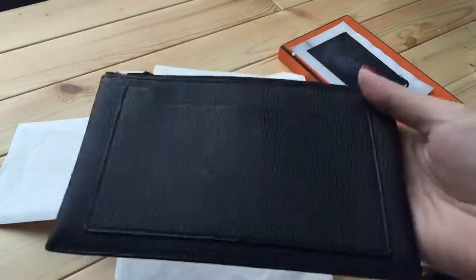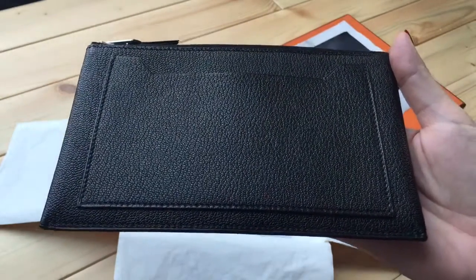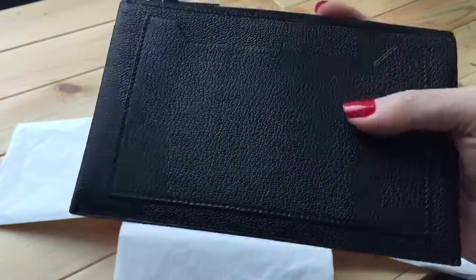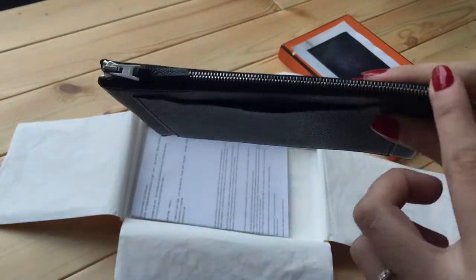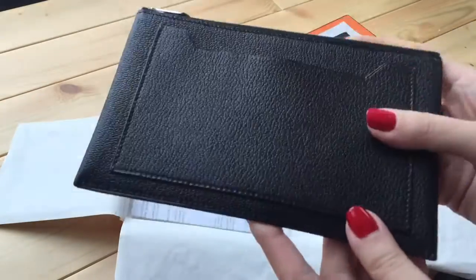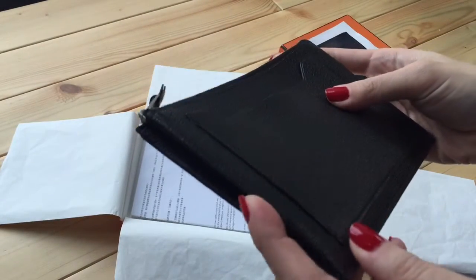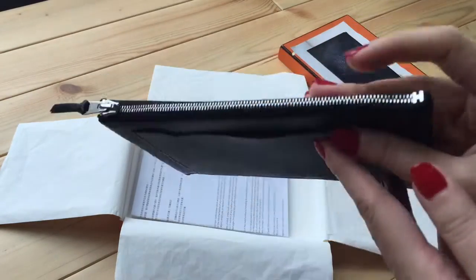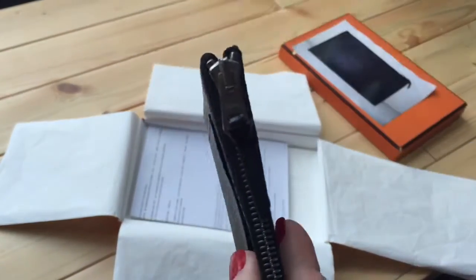It is a Hermes Clarisse GM zippered pouch with one exterior flat open patch pocket and zipper closure on the top. It has a silver zipper. This is the bottom — it's flat and it has expandable sides on both sides. Let's look at the inside, but before that I just want to show you the details.